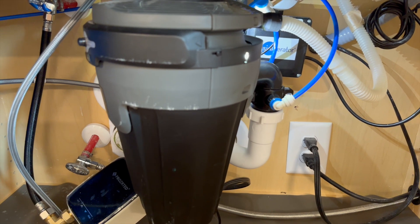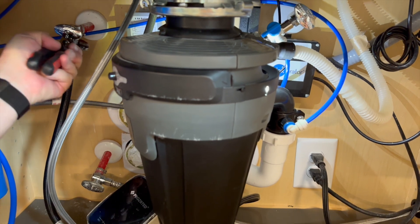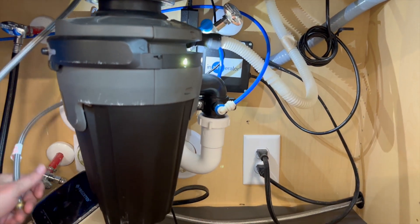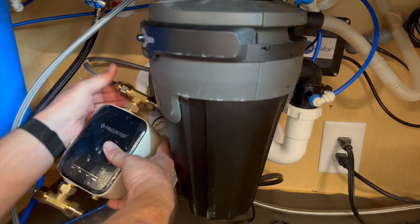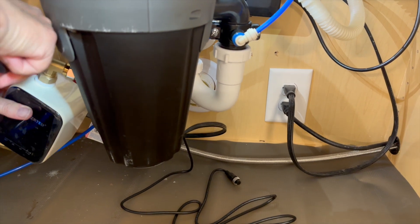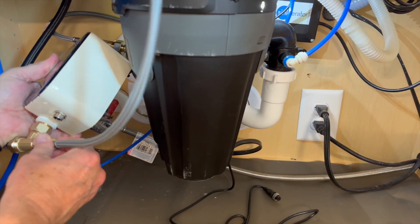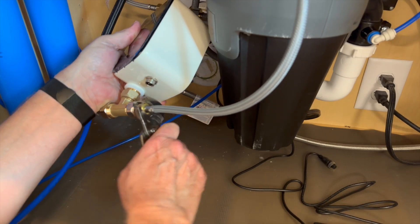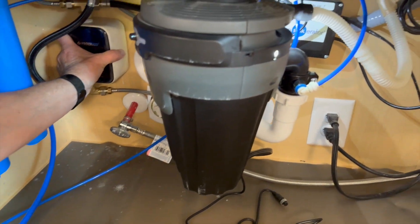This is the cold water supply to the faucet, so this goes to the cold water tee at the top, and the hot water goes to the hot water tee at the bottom. That's going to fit right there — perfect.